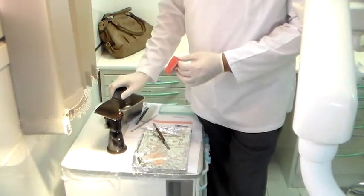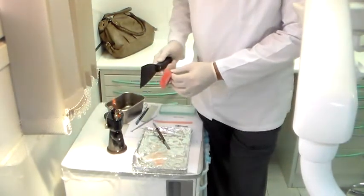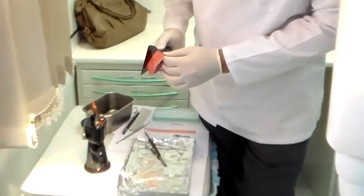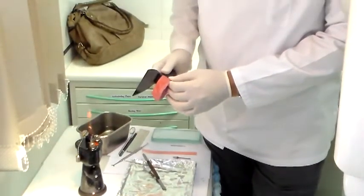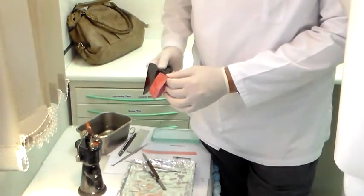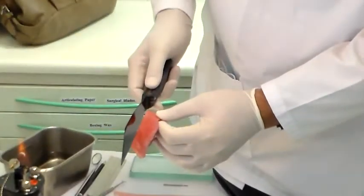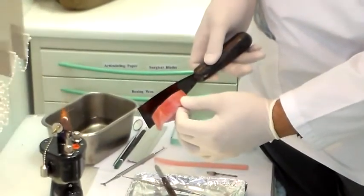When you want to reduce the posterior part, heat up your instrument nicely. You want to touch the posterior until it comes to the level of the anterior. The anterior we have already adjusted to the lip visibility, so you don't want to reduce that. Touch here, and you want to touch both parts — not just one, but both.